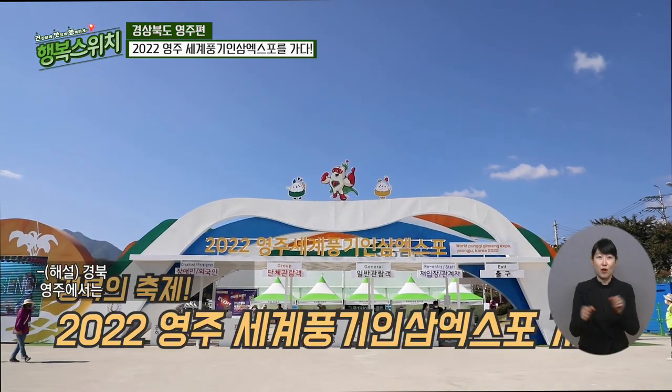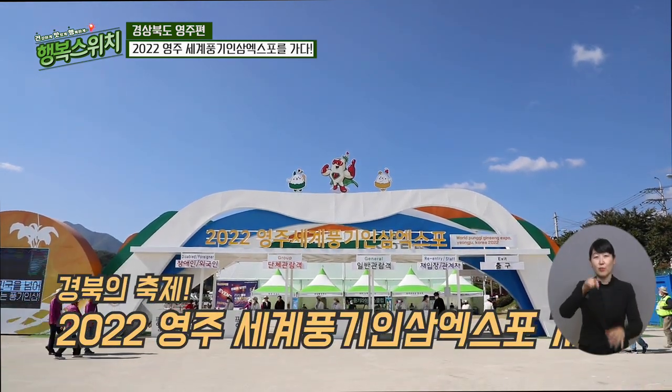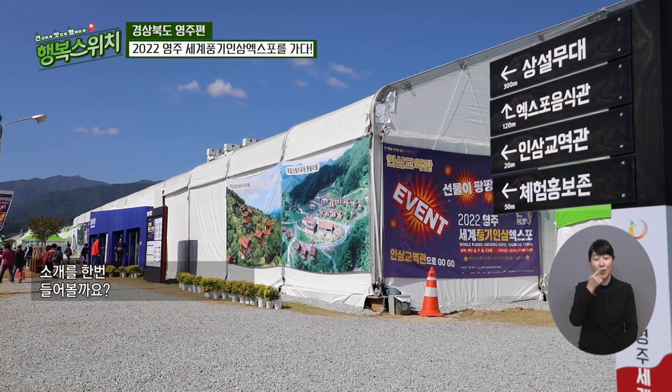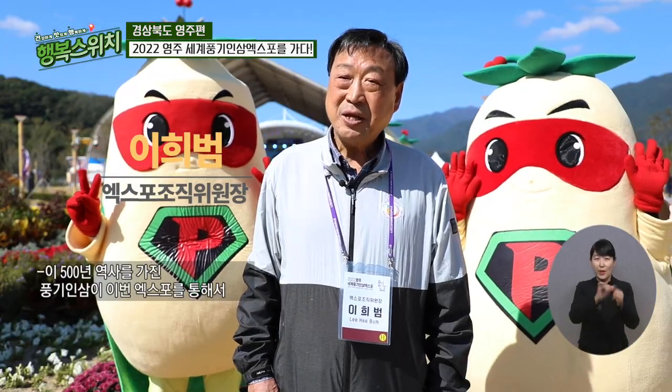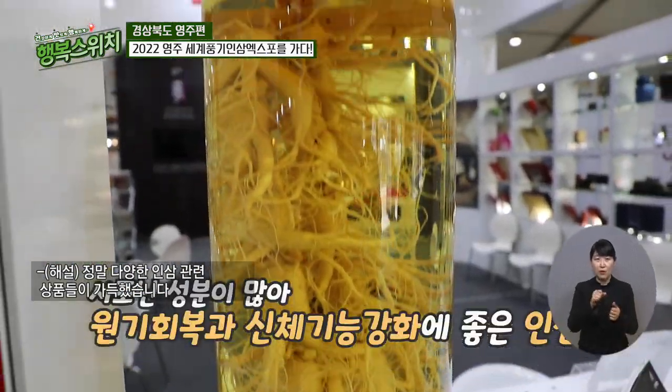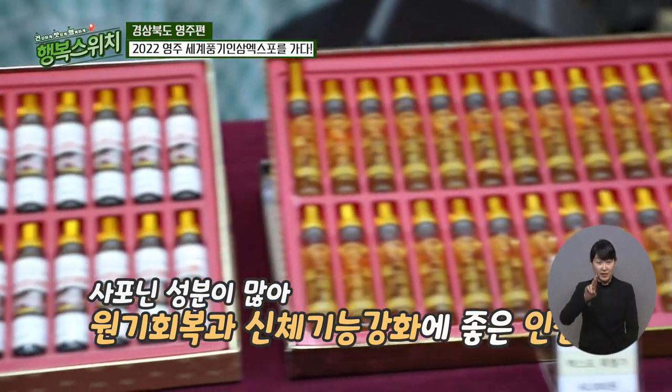경북 영주에서는 2022 영주 세계풍기인삼엑스포가 한창이었는데요. 인삼엑스포가 어떤 엑스포인지 소개를 한번 들어볼까요? 정말 다양한 인삼 관련 상품들이 가득했습니다. 원기 회복과 신체 기능 강화에 좋은 인삼. 다양한 볼거리가 참 많았습니다.